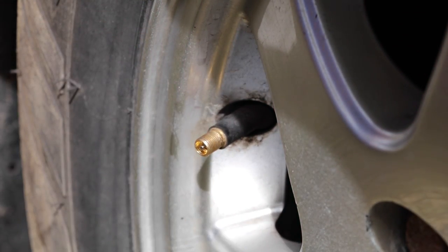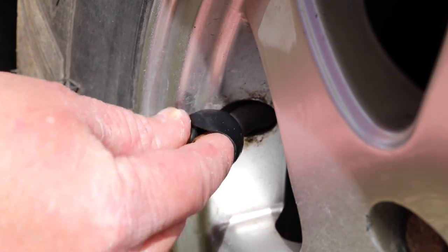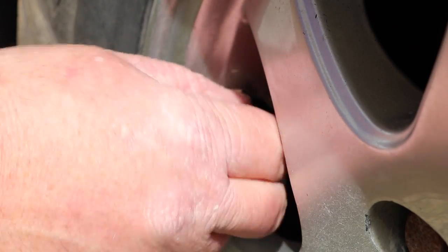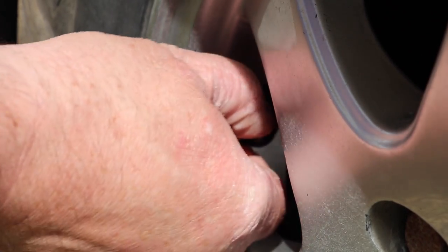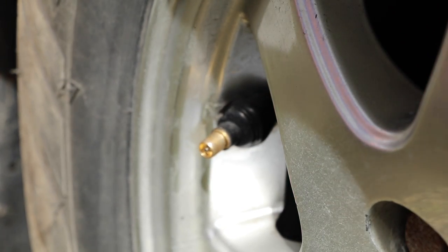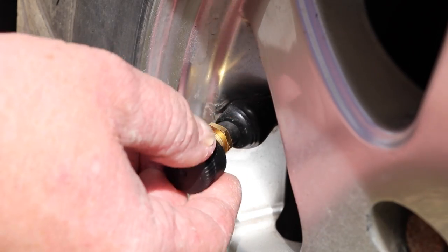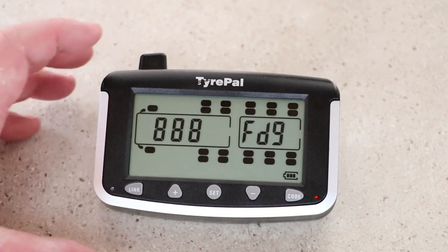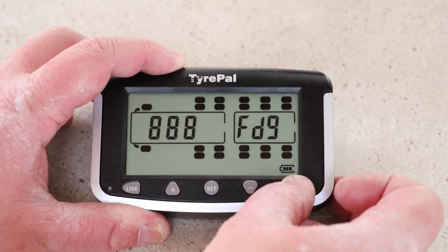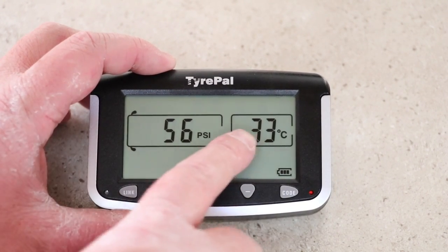To install the sensor there are three components. First, there's a dust shield — it's quite a tight and snug fit so be patient, and make sure it's inside out as it wraps around the top of the sensor. Second, install the locking nut. Then finally attach the actual sensor itself. Once screwed on, you can see its ID flashing, and to save this location just press and hold the code button again. It's now telling me that tyre is at 56 psi and the temperature is 33 degrees.